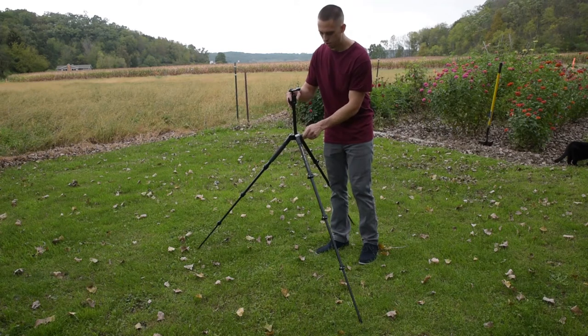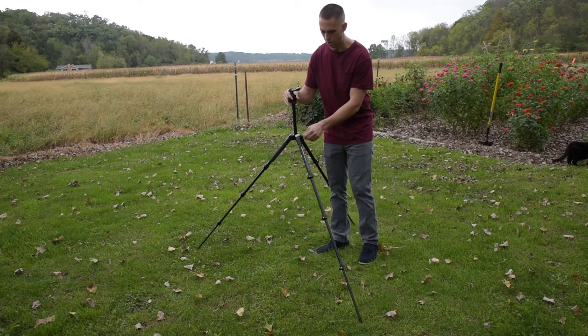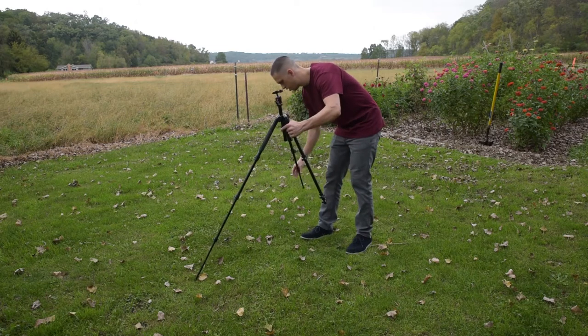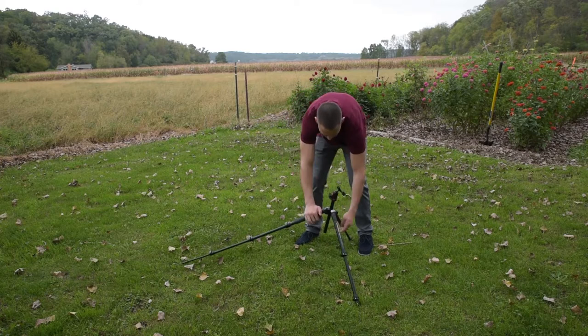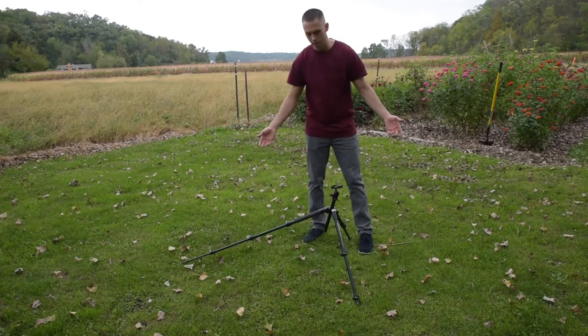Then this top one can be adjusted too. It can be all the way down for more stability, or all the way up for a higher tripod, or somewhere in the middle. Sometimes I have it out like this. You can even extend that one all the way and really get a sturdy stance.